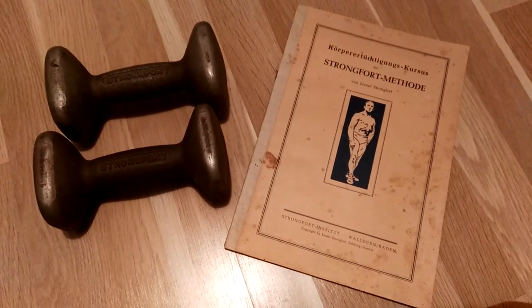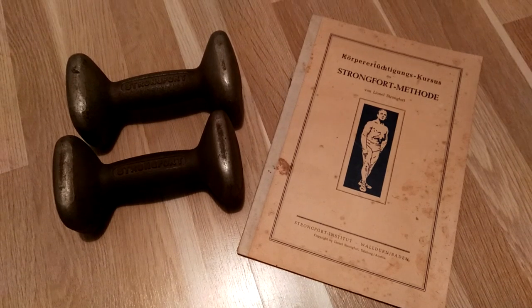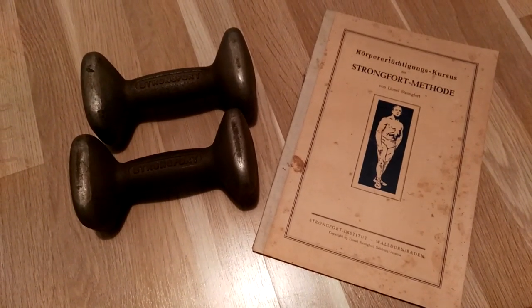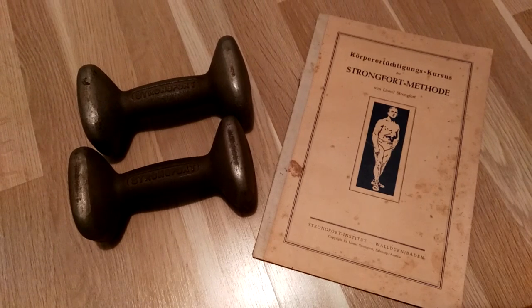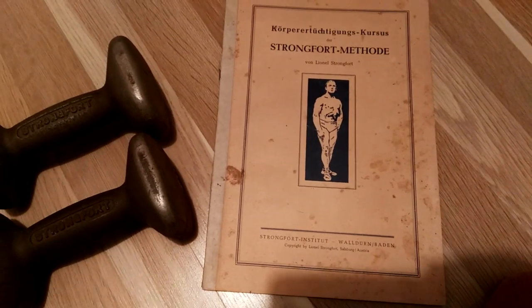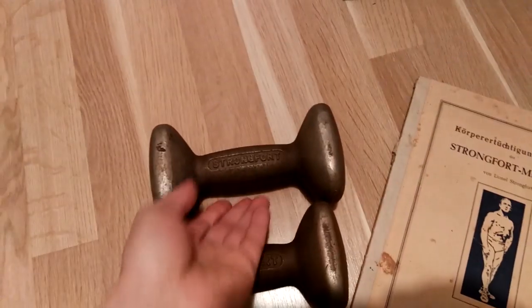Hi everybody, GoldenEraBookham here. Today I have to admit I'm extremely excited about my acquisition of a very rare piece of equipment — the Strongfort, the original Lionel Strongfort dumbbell, as well as the German Strongfort method booklet. These were acquired from Germany; they still exist around here. This is an original booklet written in German — I may have to translate it and reproduce it in English. This is a true piece of history.